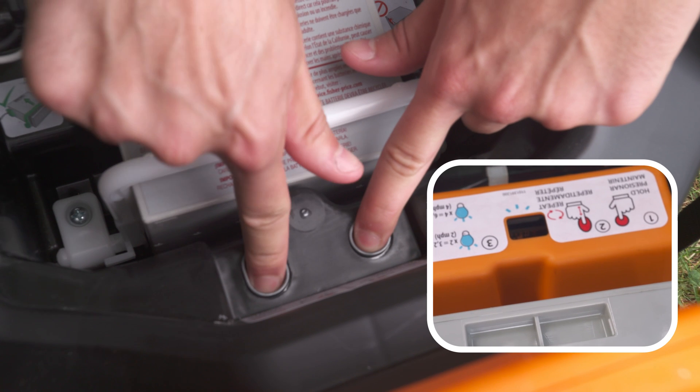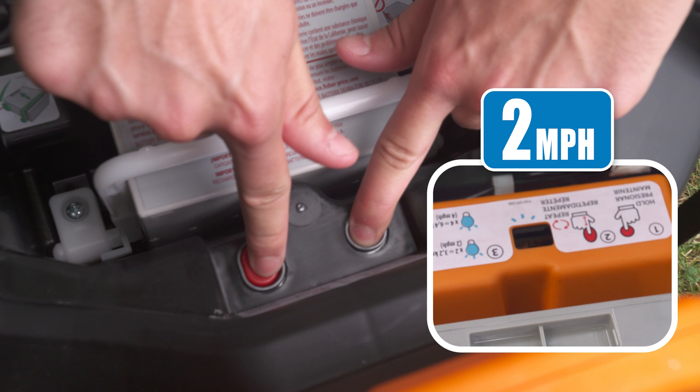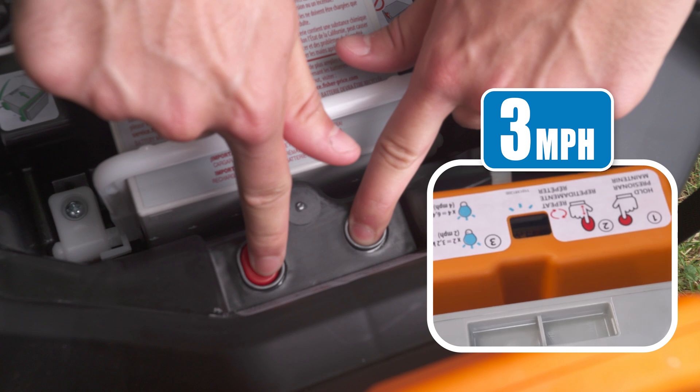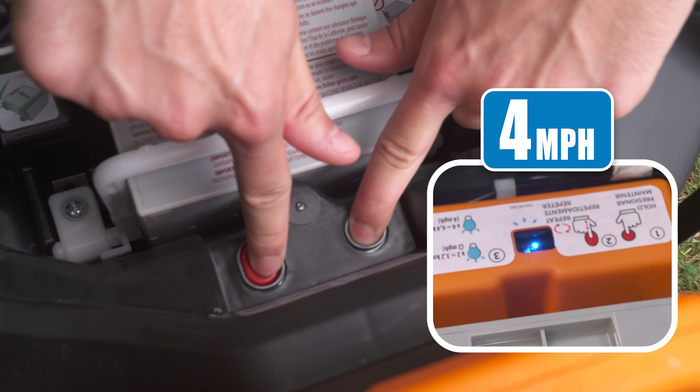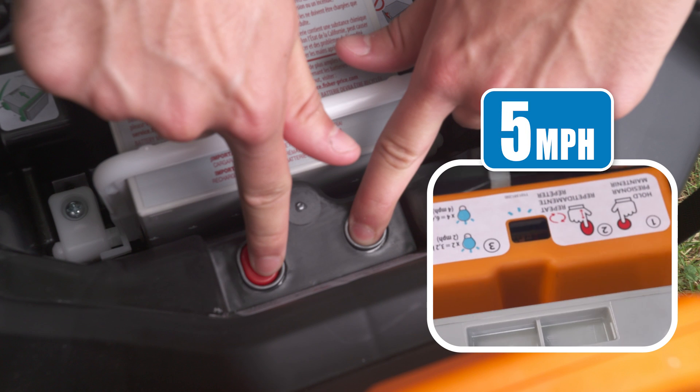How do you know what speed you've selected? Look at the LED and count the number of flashes. Two flashes indicate you've set the speed at 2 mph, three flashes for 3 mph, four flashes for 4 mph, and five flashes for — you guessed it — 5 mph.